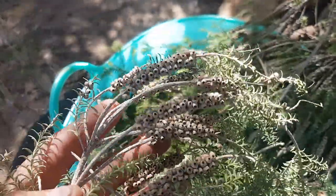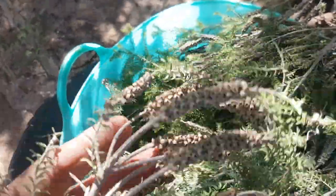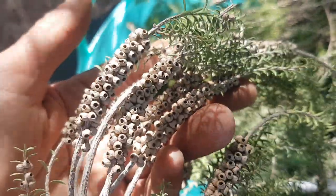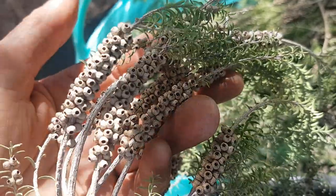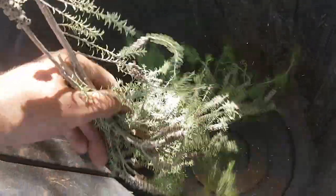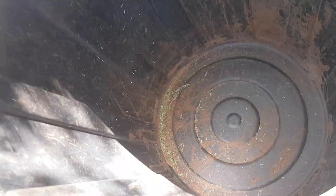These are the actual seed pods and they've all opened up - you can see the holes where all the seeds have opened up and fallen out. I'm just grabbing the seeds and giving the prunings a shake just to release all the seeds. It's like a fine dust that comes out.